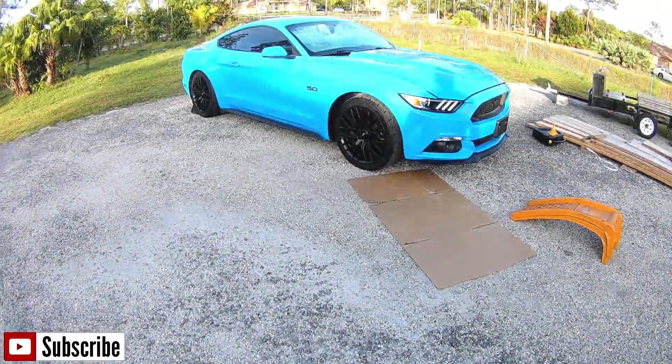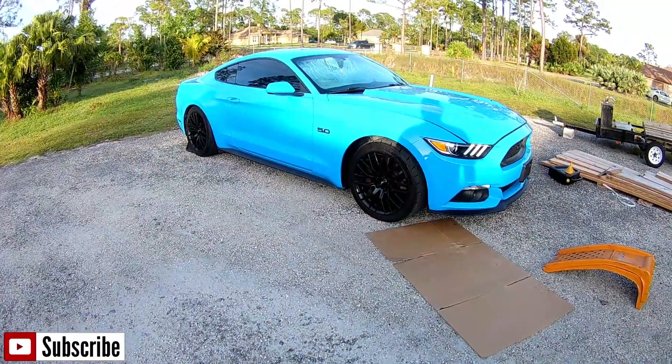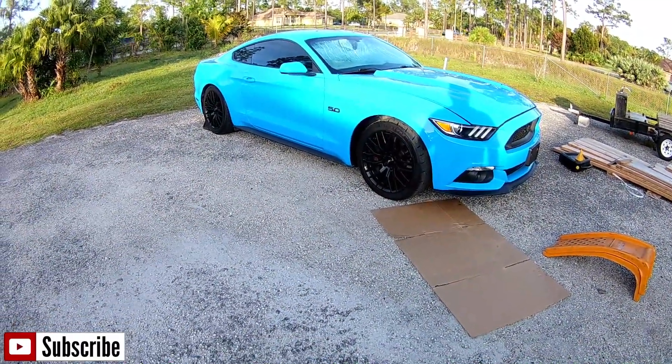Hello YouTubers, it's Ronan here with another video for my BART channel where I'm either building it, assembling it, repairing it, or just replacing it.